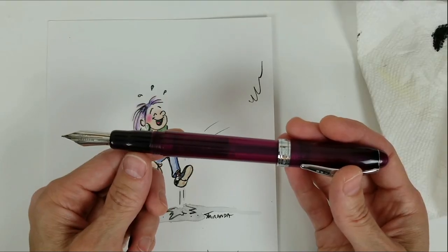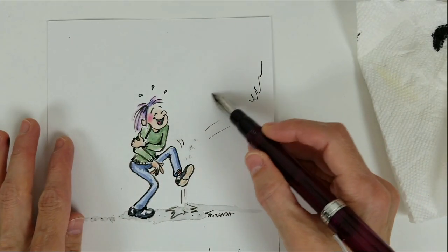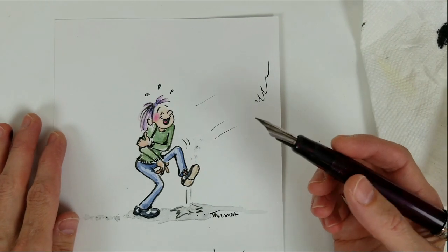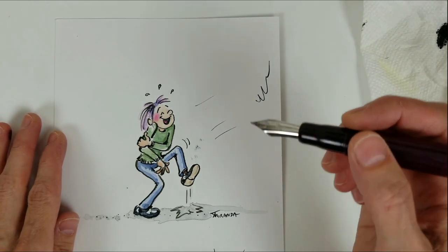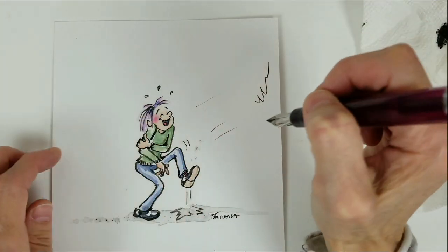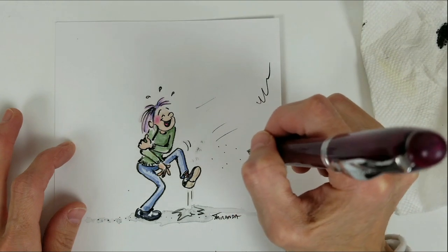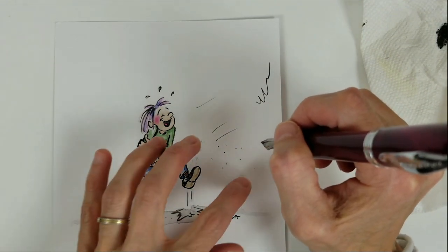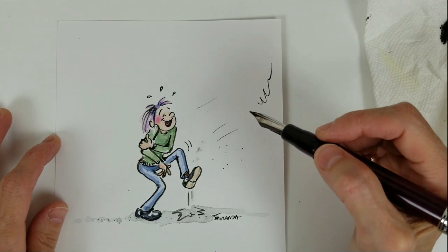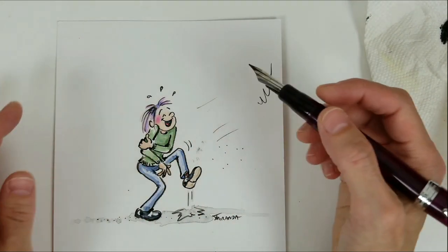If I leave my Noodler's Ahab Pen overnight and come back to it the next day, sometimes I'll go to draw and nothing comes out. So the first step, the first thing I try to do is turn the pen vertically so that the nib is pointing down, and I try just tapping the pen. I'm not hitting it very hard, I'm just tapping it. As you can see, little dots of ink are coming out.